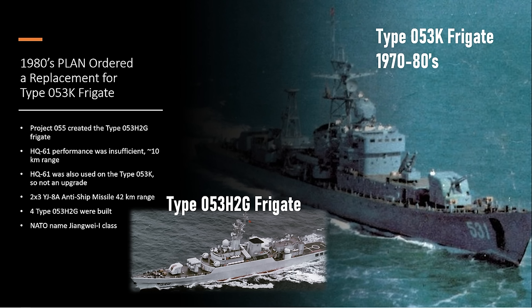The Type 053H2G did shoot the YJ-8A anti-ship missile with a 42-kilometer range, which was a significant upgrade in anti-ship capability. But keep in mind this multi-role frigate was often used for air defense, and in that role she was very lackluster with a less than 10-kilometer range surface-to-air missile.